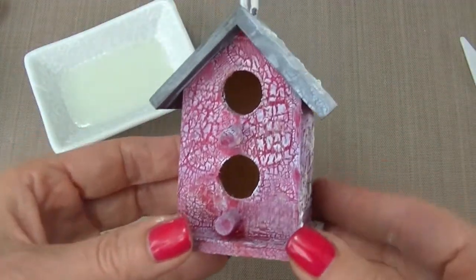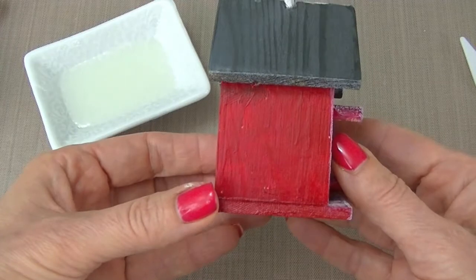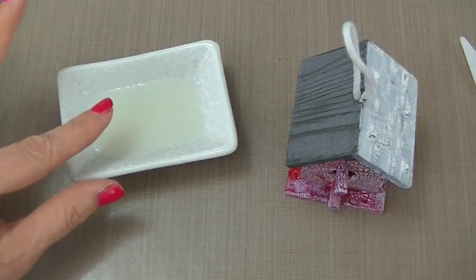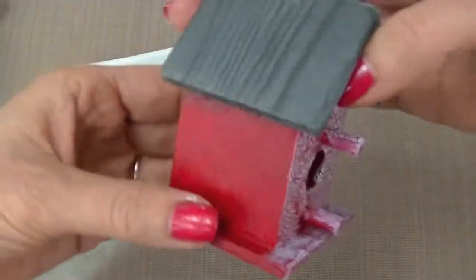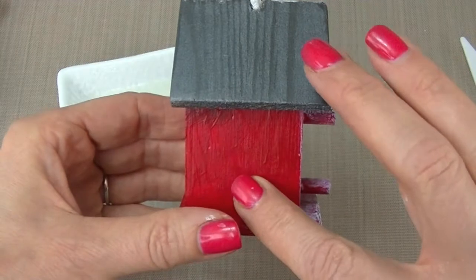This is a birdhouse that I've done — here's the roof — and I'm actually going to do the other side of the roof on this birdhouse to show you this technique. I've taken some of the Chroma Crackle and put it into a container to make it easy to get. I've already colored and put a clear coat of the Scotch quick-dry adhesive onto my birdhouse.